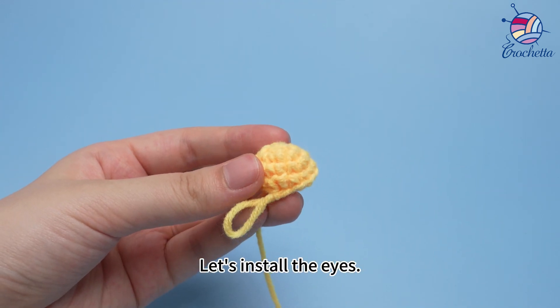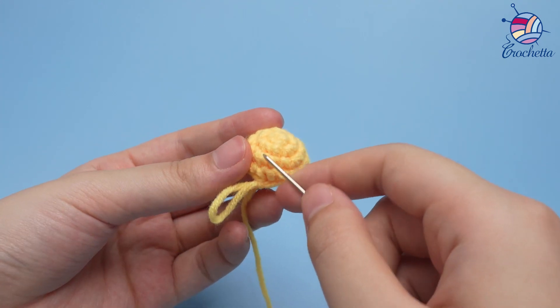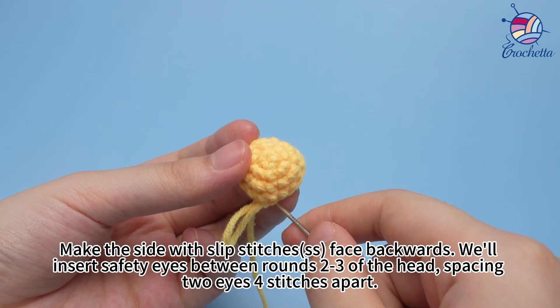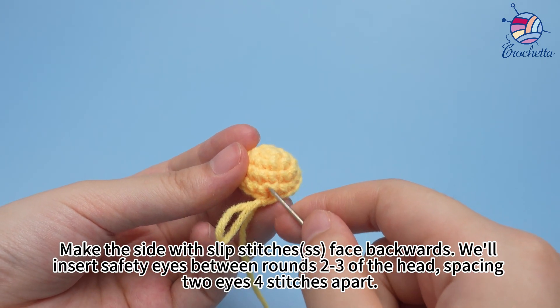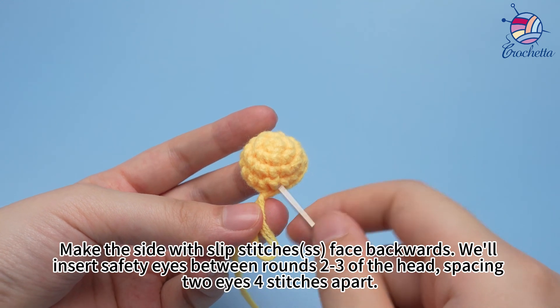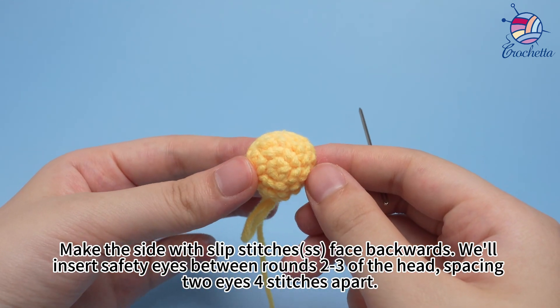Let's install the eyes. Make the side with slip stitches face backwards. We'll insert safety eyes between rows two and three of the head, spacing the two eyes four stitches apart.